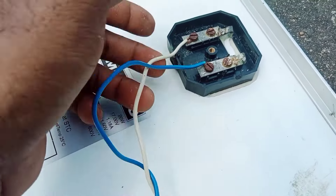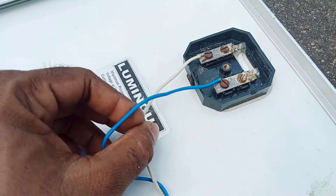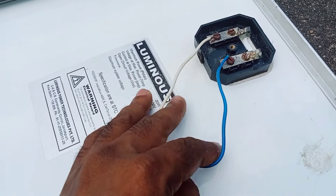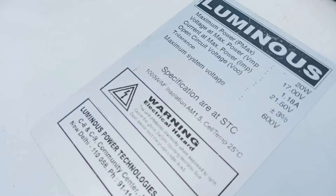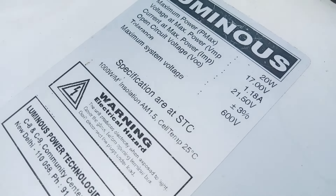This is the solar panel — plus or minus terminals to connect the wires. This is the 20W panel.